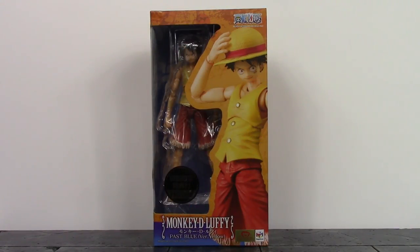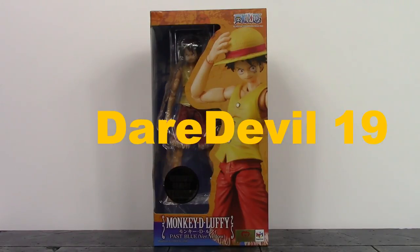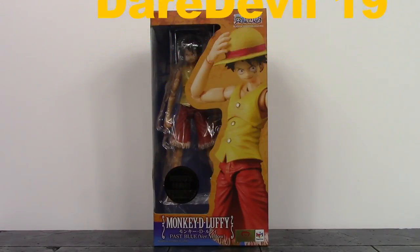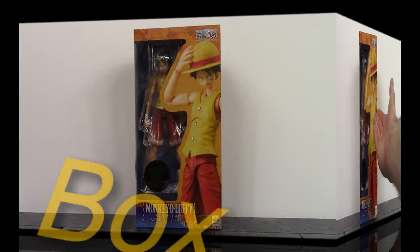What is going on, my fellow collectors? How is everybody doing today? Daredoll19 here, and today we're going to be taking a look at the Mega House Variable Action Heroes One Piece past blue yellow vest version Monkey D. Luffy. So let's get into it right away and start off with the box.